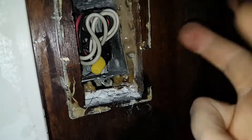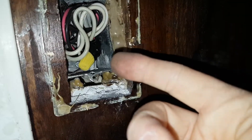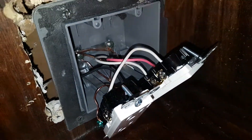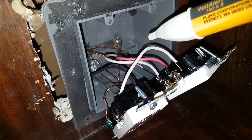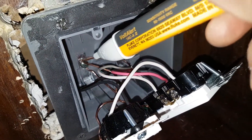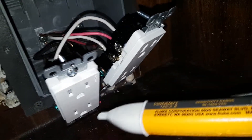You've got three cables. It's a 14-3 — a 14-gauge cable with three wires and a copper. So that means you've got your red, your white, and your black, and then your copper. Your copper is your ground, so that's all hooked in there, and then that's going to both of these green screws here.